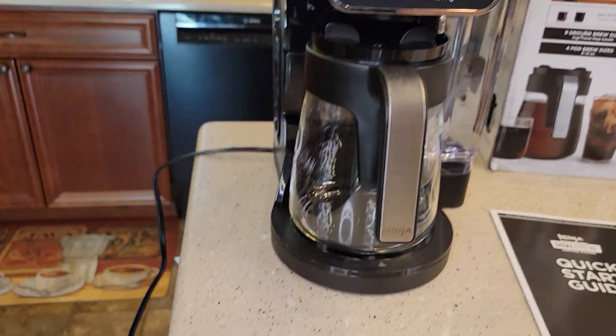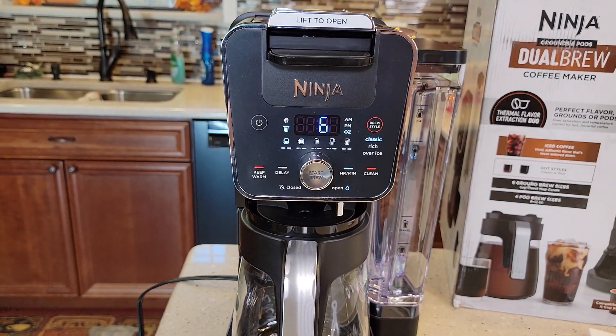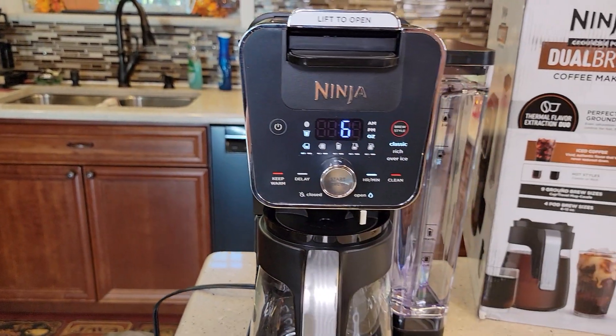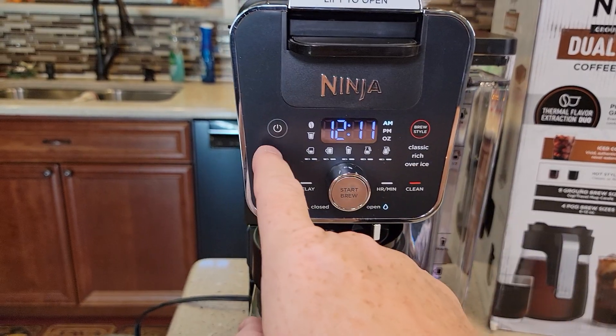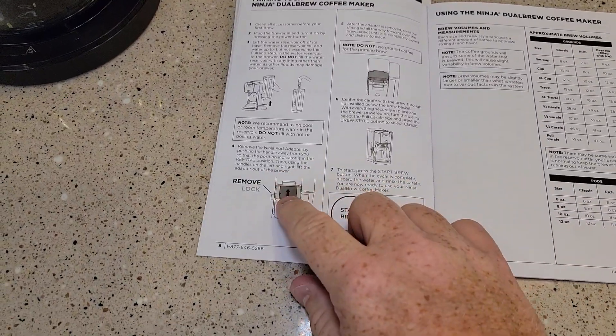I filled the water reservoir up, installed it, and plugged it in. There's a power button here — we're going to turn it on. The display lights up when the power is on; when the power is off, the display is not lit. These buttons back here — I was thinking the power button would be lit, but it's not.